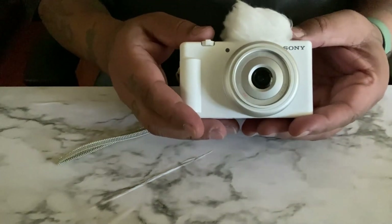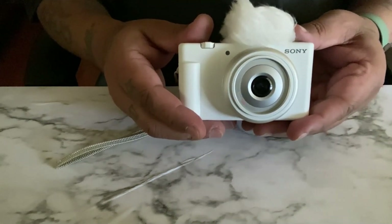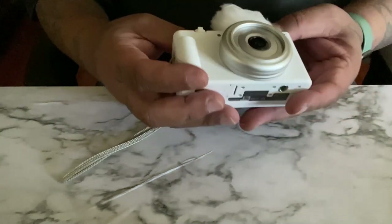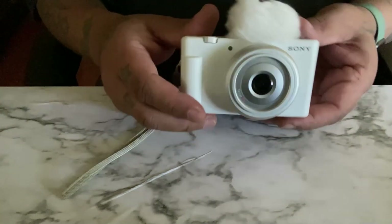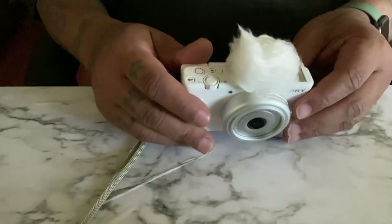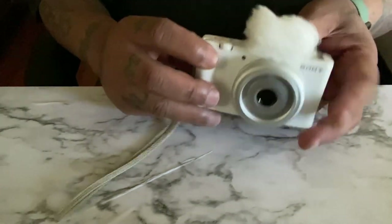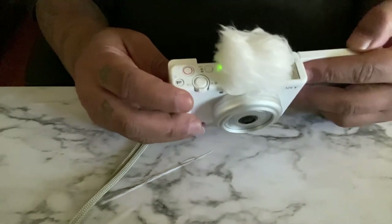But for the most part, this is a great content creator camera for beginners. I got the white one because I wanted to do something different. And as you can see, I got the little fuzzy ball on top. Let's start it up and see what's going on with it.